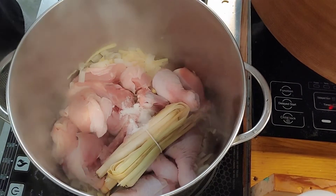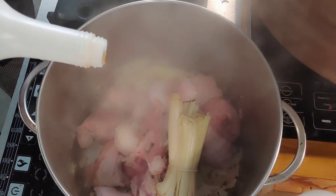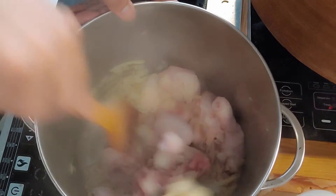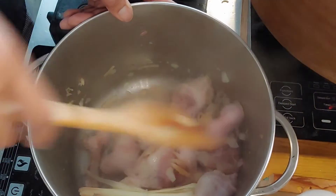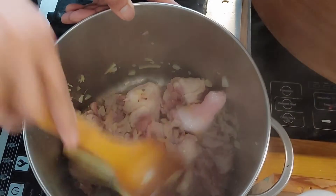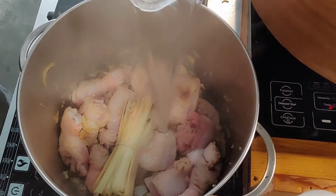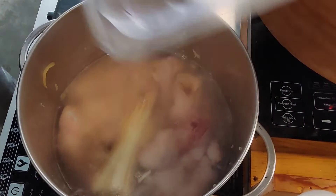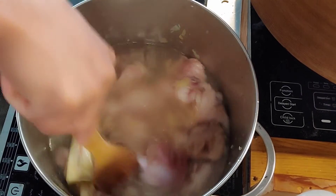2 tablespoons of salt. Fish sauce is optional, it's up to you. Let's have a quick stir one more time — scrape the bottom of the pot, I don't like a burnt soup. 2 liters of water is added, then put the lid on.